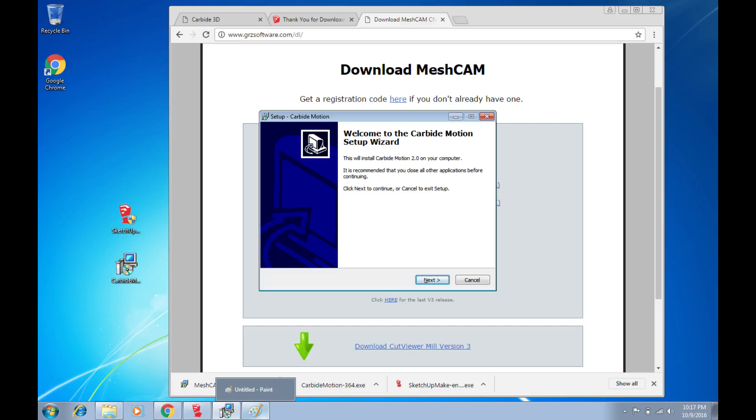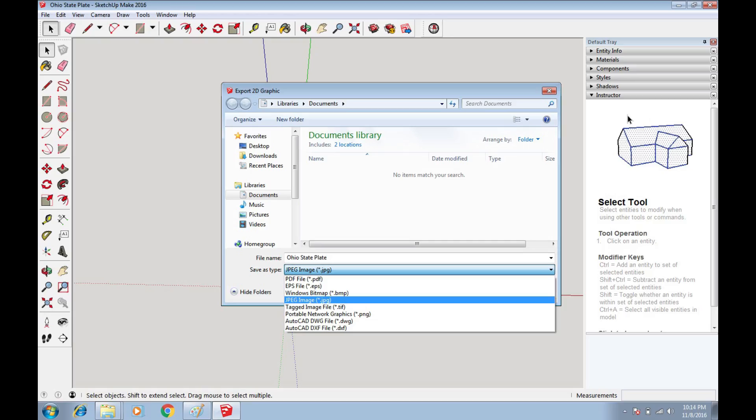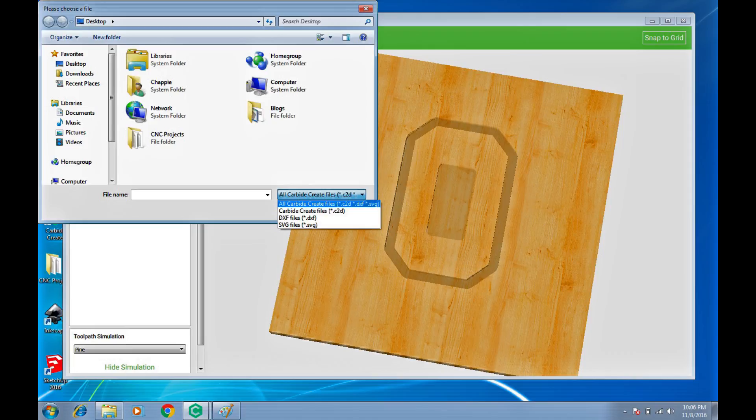I started off using MeshCAM because I thought that's what Carbide 3D recommended, but it turns out that's only for the Nomad. So then I thought, I'm familiar with SketchUp — I want to draw stuff in SketchUp and then do 3D milling with the Shapeoko. I can export to DXF or SVG files with plugins, and I played around with that for a while before I just went straight to Carbide Create.